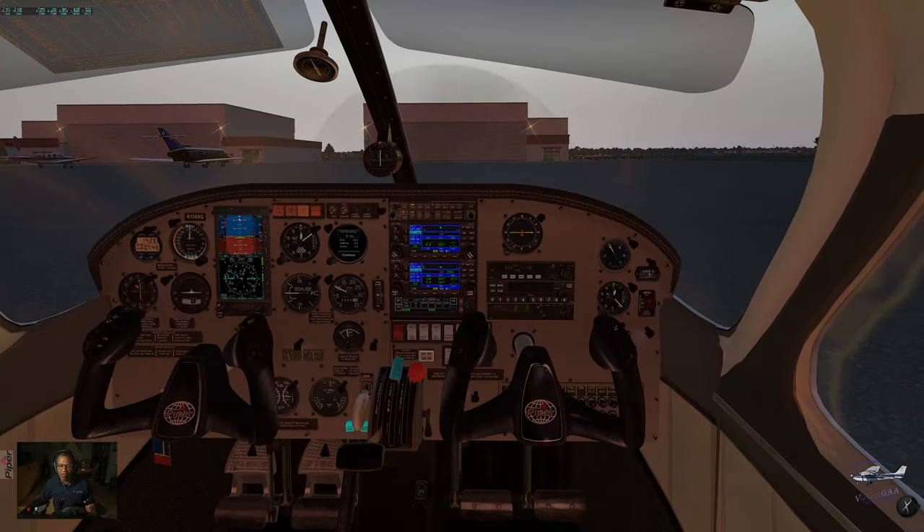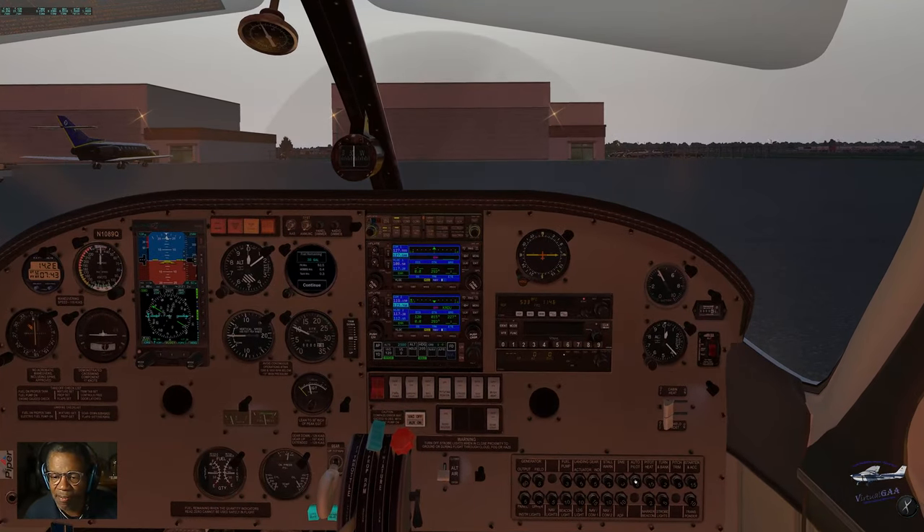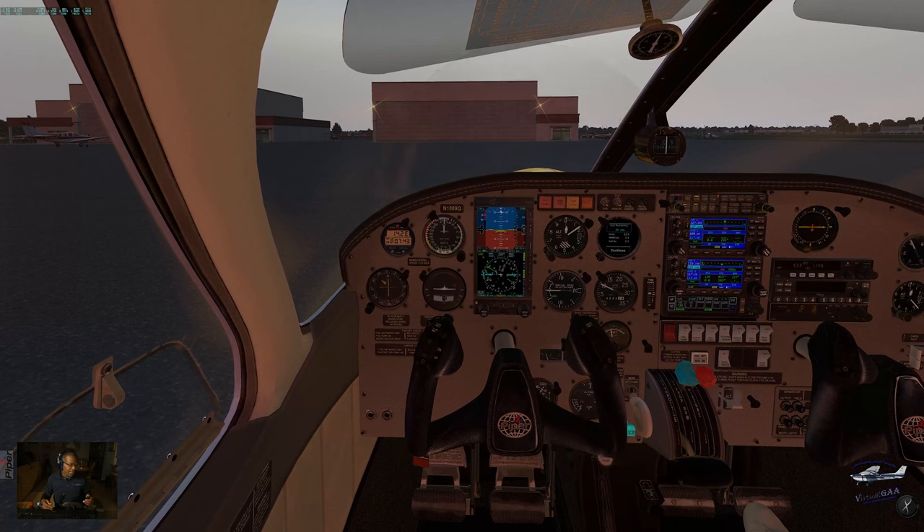One thing I do like about this aircraft is that the circuit breakers are modeled. I just pulled a DME breaker and you can see it goes off. I really appreciate any developer who takes the time to model the breakers, because a lot of them do not.